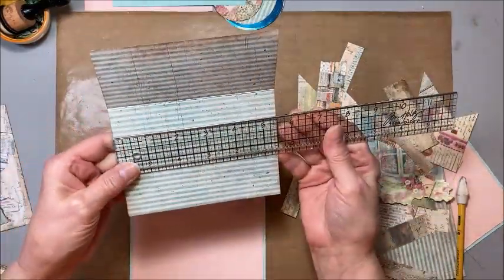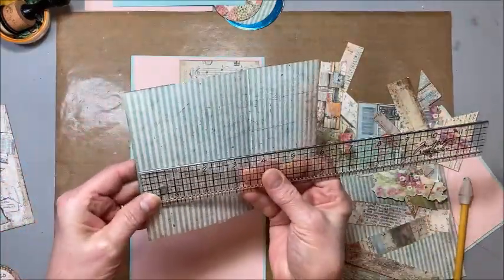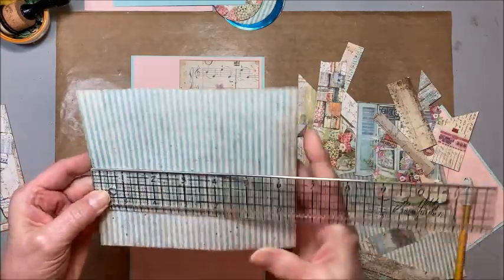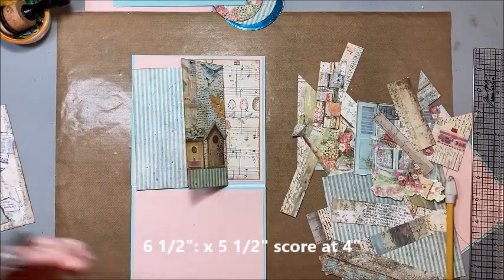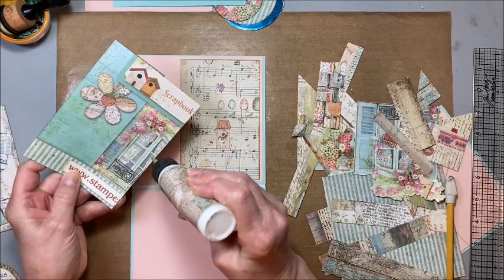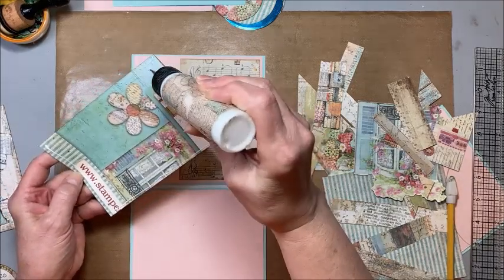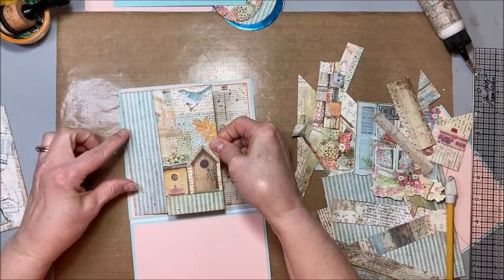I want to show you how to make a super easy pocket. This piece is six and a half by five and a half, and I scored it right at four. So I'm just going to fold this — we're going to make a little flap, but I want to do something a little bit different. I'll put my adhesive on the back side, the bottom, and the top, and then we have a little pocket — which is so fun.